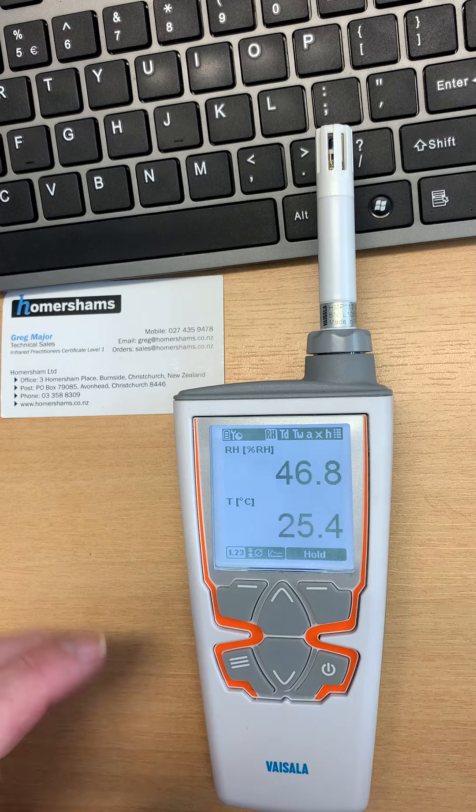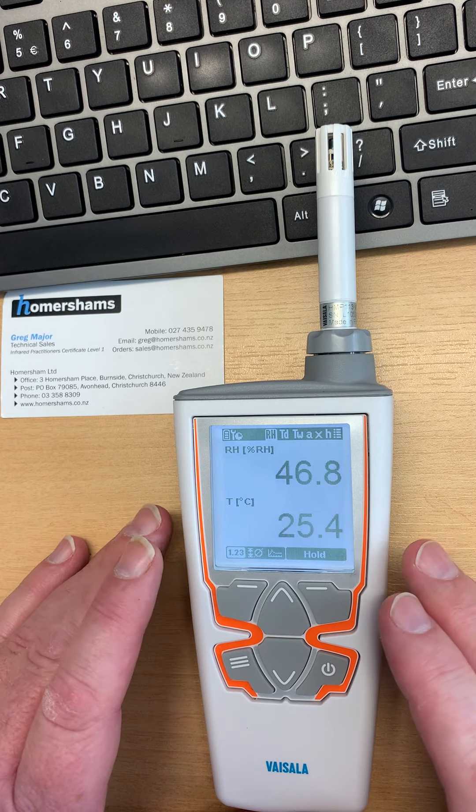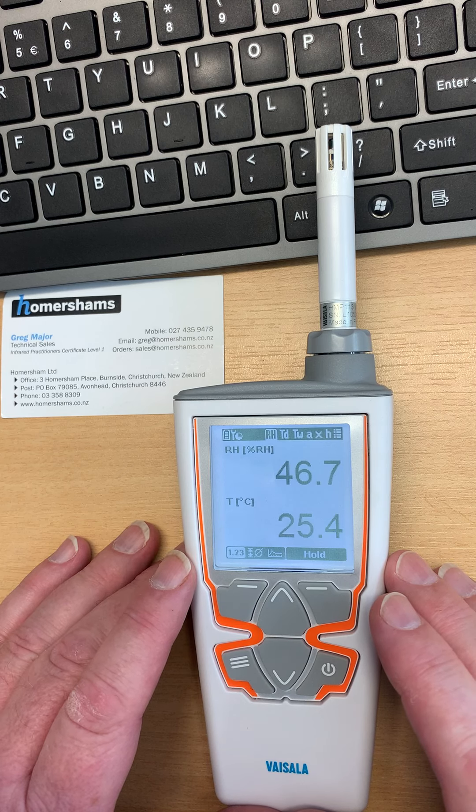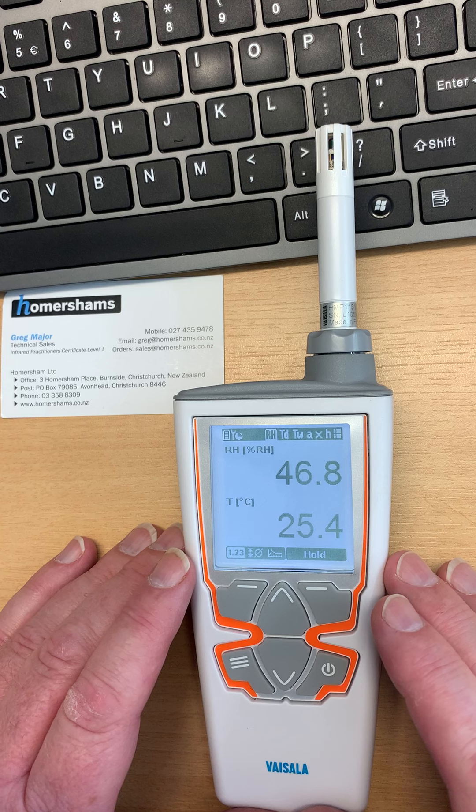We can know that if they're good enough to work on Mars, they're going to certainly work in your factory as well, or your laboratory. This model we have here is the HM41. It's the basic handheld from the range.